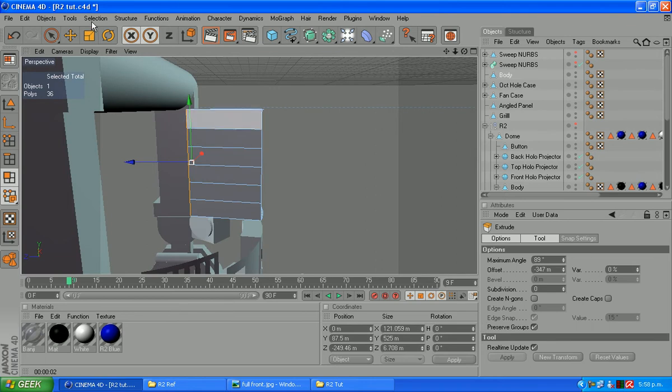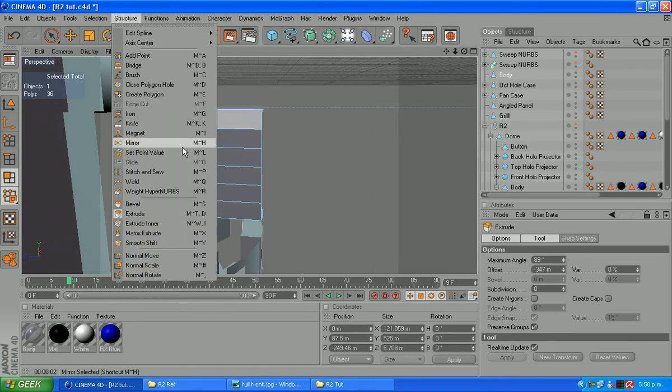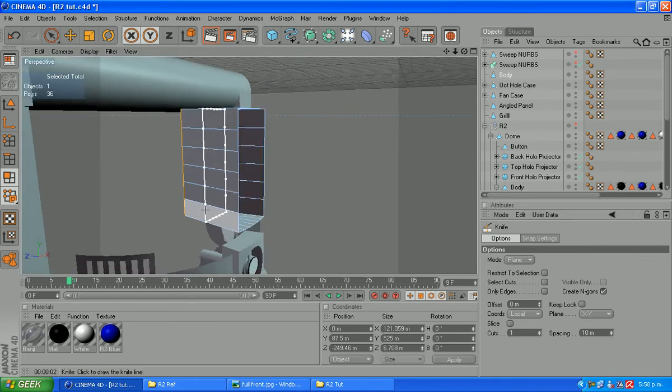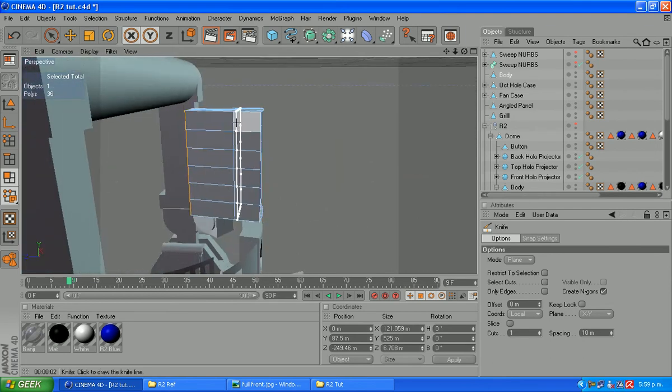Now what we're going to do is grab our knife tool. There it is. I think we want the XY plane. That way, what we're wanting to do is cut across like so. That distance here isn't really important — that determines how big your slats are. You don't want it way back here, otherwise it'll look a bit funny. Just somewhere in the front half.